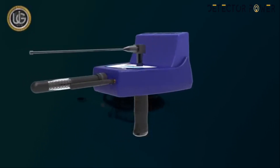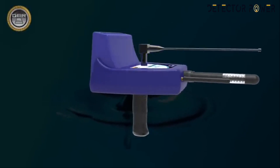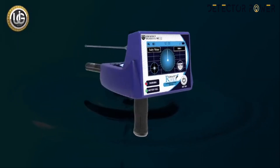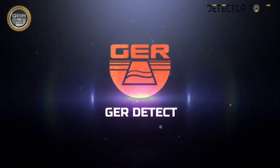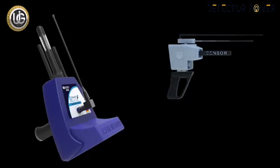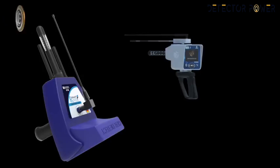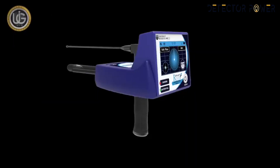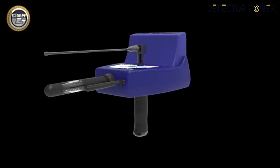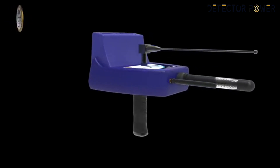River F Smart: Long Range Detecting Underground Water, Artisan Wells, and Underground Springs with its all-new design, the first of its kind worldwide. After the impressive success achieved by GER Detect in cooperation with UIG detectors and the River F device, which proved great success over the past five years, the device has been completely developed into River F Smart with the addition of more systems and properties with new professional technologies in detecting water sites, sources, and their depths with high accuracy and ease.